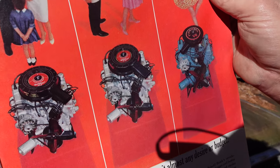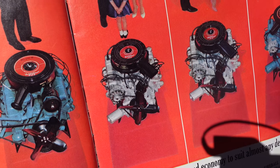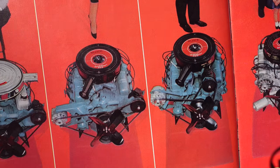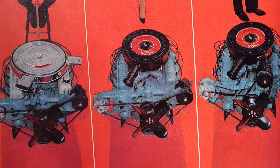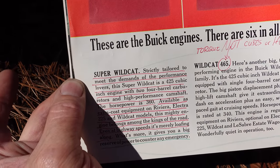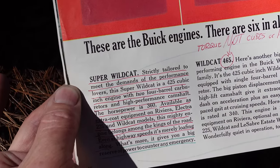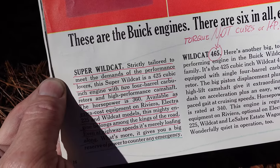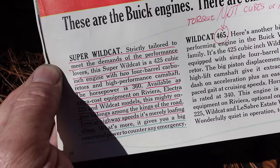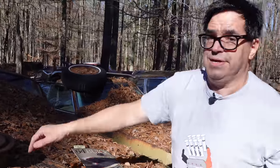Next to it is the Wildcat 310 — a 300-cubic-inch engine with two-barrel and 310 foot-pounds. Next to it is the Wildcat 355 — again 300 cubic inches but with a four-barrel. Next is the Wildcat 445, which is a 401, and then the Wildcat 465, which is the 425. Then to the very far left, the Super Wildcat — it says 'strictly tailored to meet the demands of the performance lover.' This is the 425-cubic-inch engine with two four-barrel carburetors and a high-performance camshaft, 360 horsepower, available at extra cost on Riviera, Electra 225, and Wildcat models. 'This mighty engine belongs among the kings of the road. Even at highway speed, it's merrily loafing along.' So this one has the single four-barrel Wildcat 445, which is actually a 401.